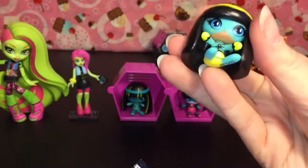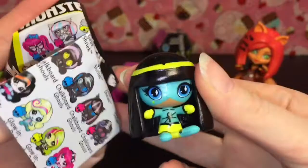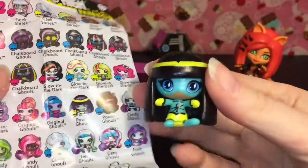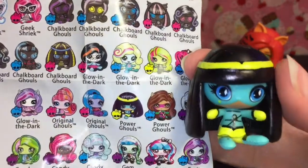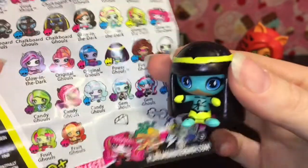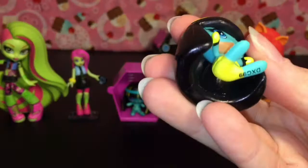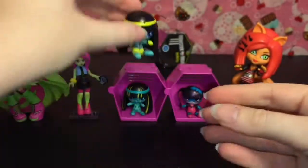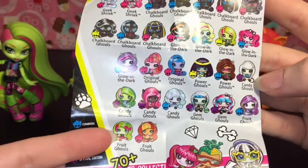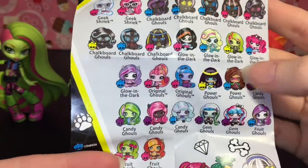Let's get her out and find her on the checklist. She's a power ghoul. They continued the power ghoul category for series 2, which is pretty cool. The yellow skull means she is frightfully uncommon. So very cute — I didn't realize they have more power ghouls. That's awesome. Oh, just two: Claudine and Cleo.